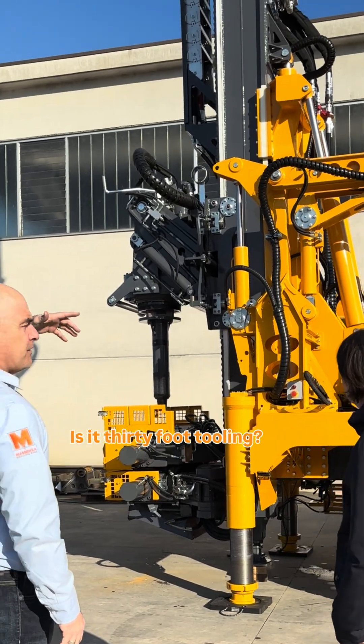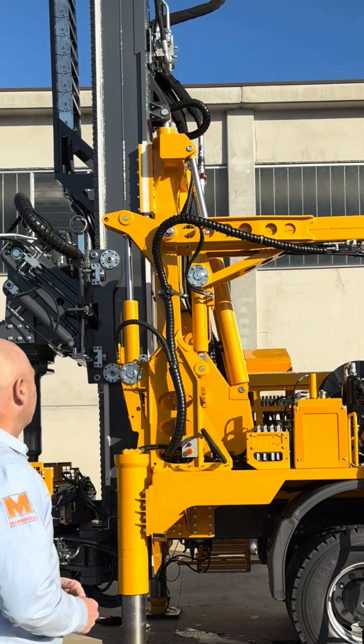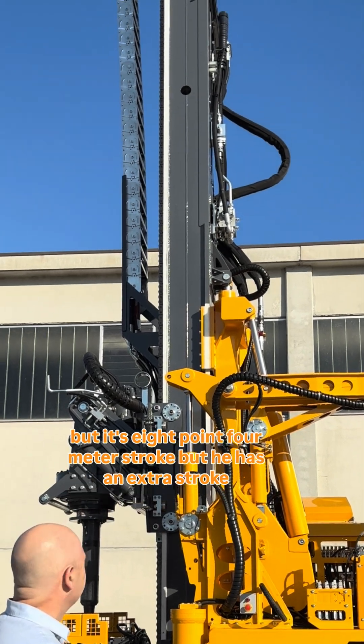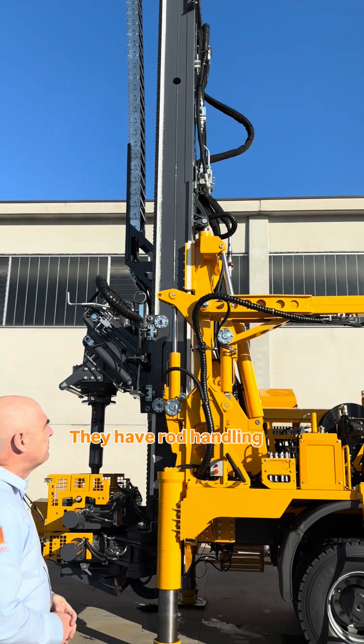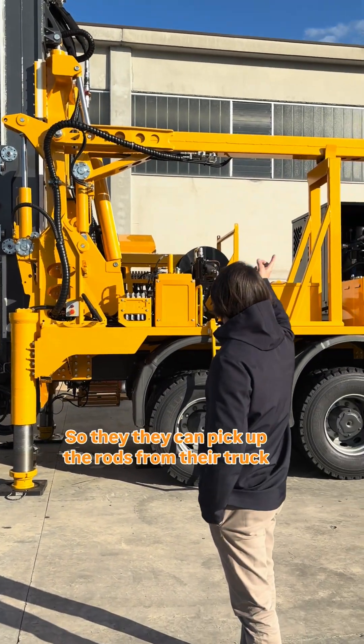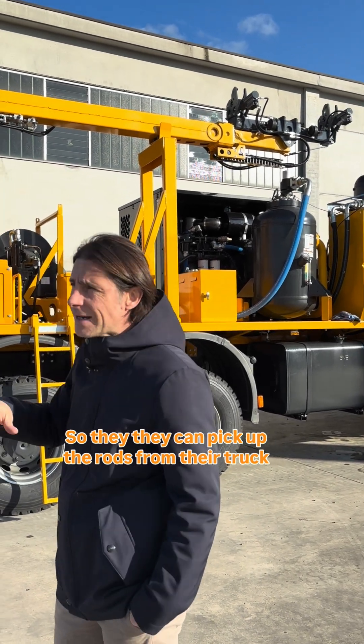What is the stroke on this machine — is it 30-foot tooling or 20-foot tooling? This is for 20-foot tooling, but it's an 8.4-meter stroke. They also have an extra stroke with a rod handler, so they can pick up the rods on their truck.